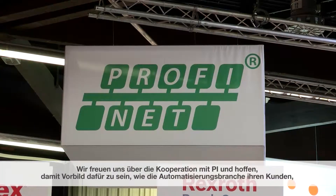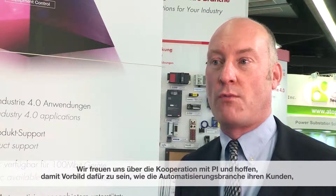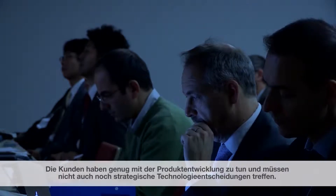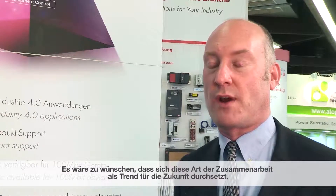We're happy to have this cooperation with PI. We're hoping that as time goes on this will act as a kind of role model for how the automation industry can serve its customers, especially end users, better. Customers are more focused on making their products rather than the technologies that they use. We're hoping that this kind of cooperation can act as a trend for the future.